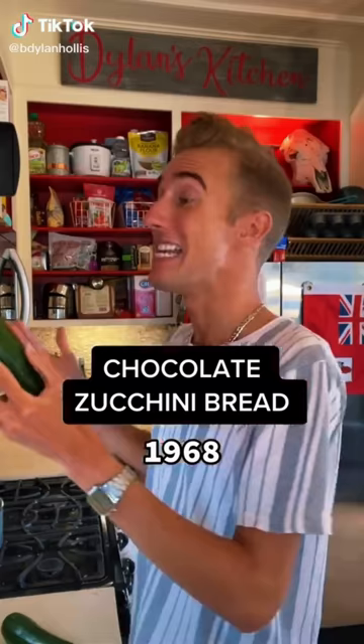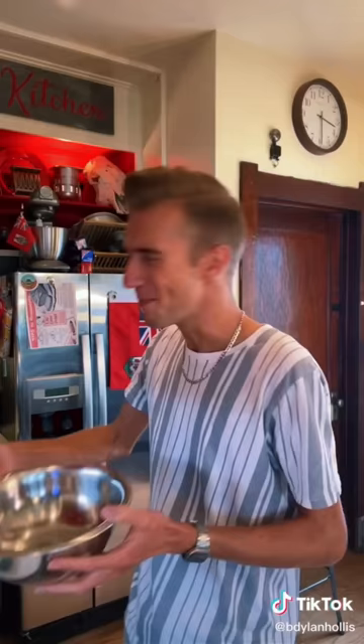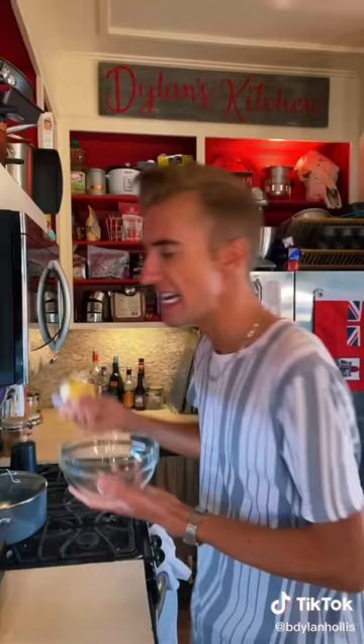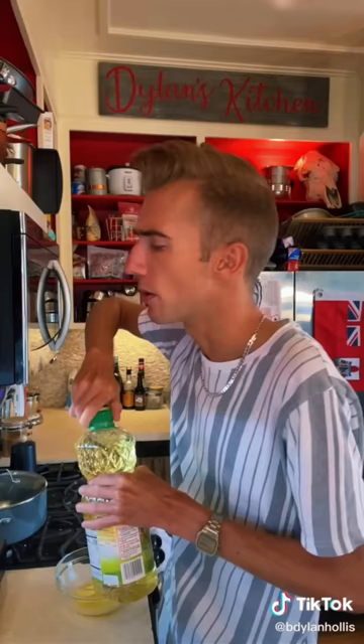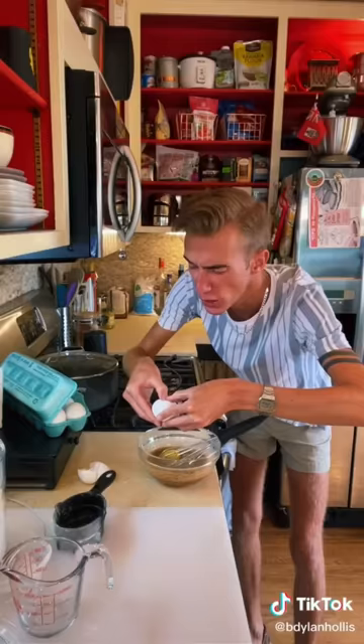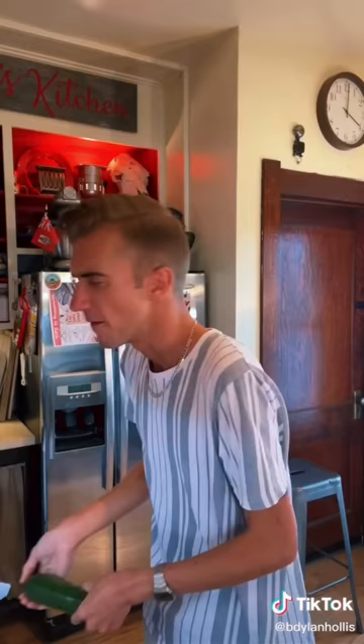Chocolate zucchini bread from 1968. When I think of zucchini, I think of good barbecues, summer salads, men. Just not dessert. But we start such a dessert with a cup of flour, half cup of cocoa, and a teaspoon of baking soda. Now we melt a quarter cup of margarine, a quarter cup of oil of my choosing, cup of brown sugar, two eggs. For the zucchini, we need one and a half cups shredded, skin and all.